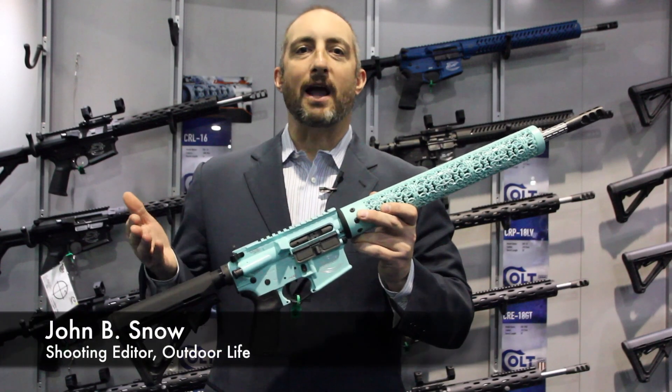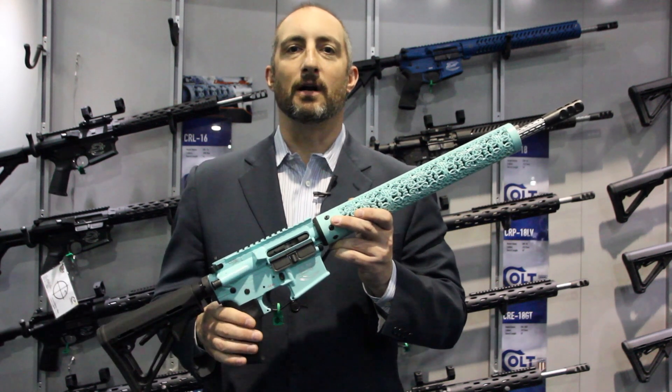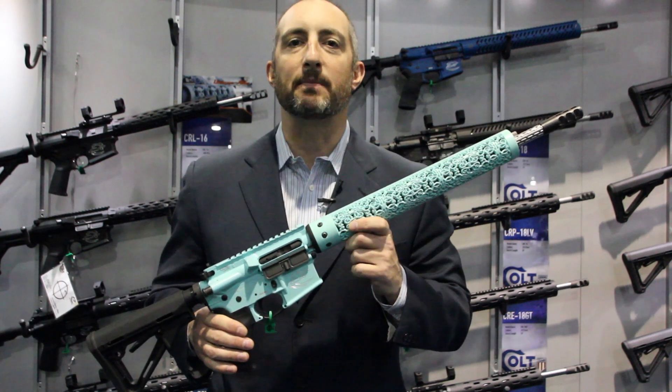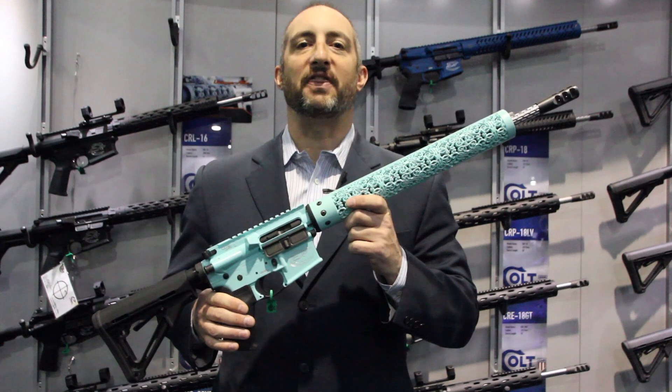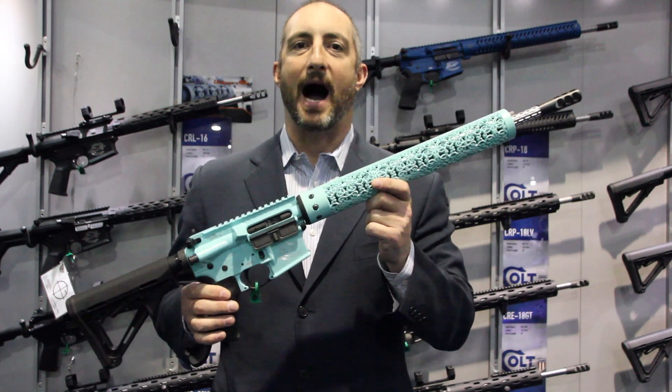But let's face it, most ARs look alike. It's kind of a sea of black from one end to another. Well, if you really want to do something special, sometimes you have to think outside the box. And baby, this little AR here is outside the box.